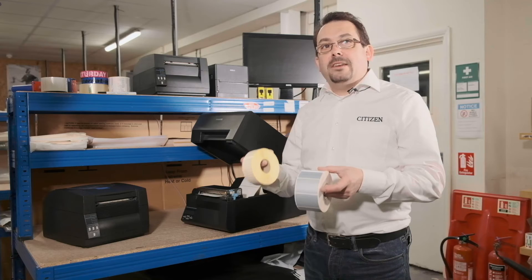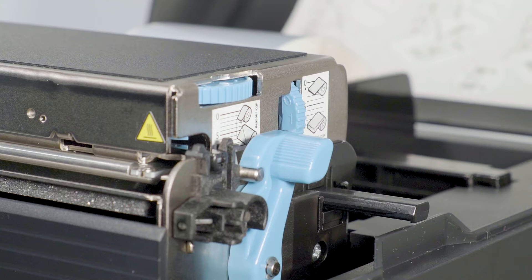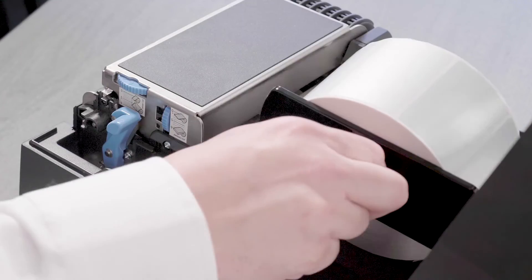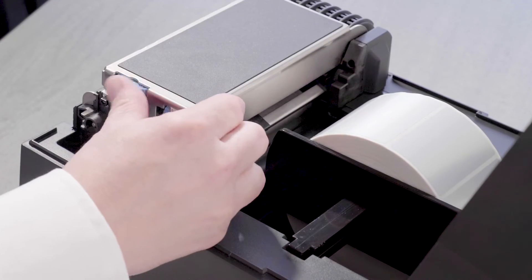When you are using narrow media, you may need to change some of these settings. The printer is quite tolerant, so as a simple rule, adjust the dial to match the width in centimeters. So for 6 centimeter labels, adjust the dial to 6.